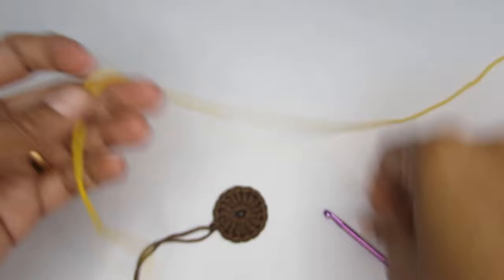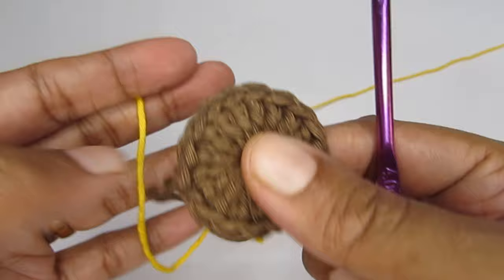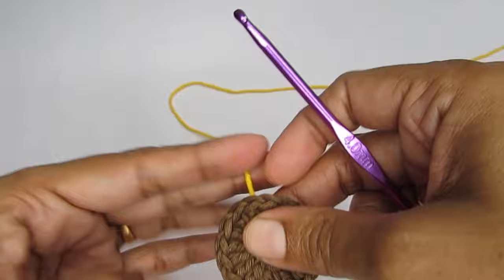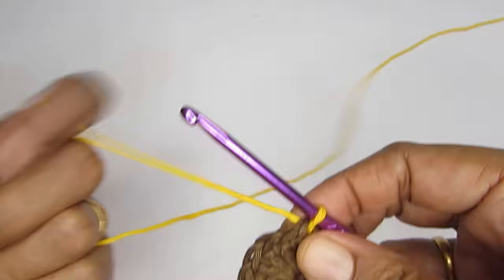We'll start round two. I'll take my yellow color yarn and I'm going to join it at any other point other than where I have cut it, because if you see there are already two strands there — if you join again it will become very bulky. So I like to join it at any other point. Use any stitch, join with a slip stitch, attach your yellow color yarn, and make chain one to make sure it is properly attached.